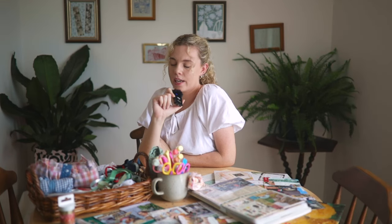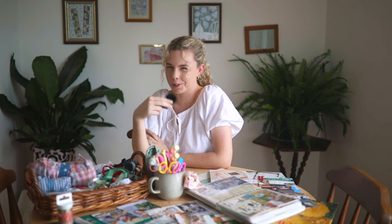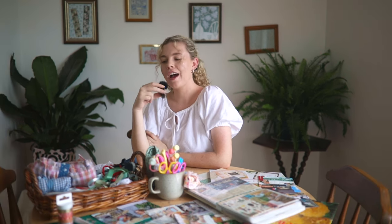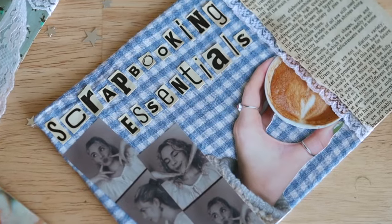The number one question I get asked is: what do I need to start scrapbooking, where do I start? I also get a lot of comments saying 'this isn't what I thought scrapbooking was, this is really cool.' Scrapbooking can be really fun — it's a great way to document your life and memories. It doesn't have to be that cringy classic scrapbook. It's fun, crafty, and also a really cute gift. So here are my scrapbooking essentials.